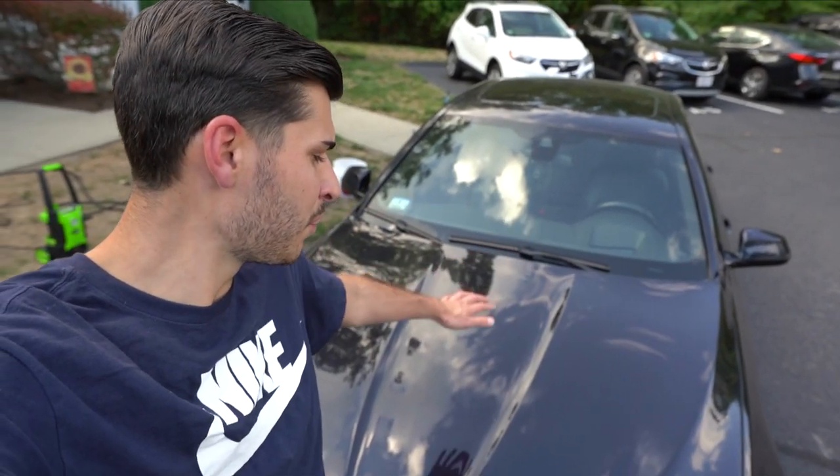Today's video will be a little different. I don't normally do videos like this. I'm going to go over how I wash my car and common mistakes to avoid when washing your car. I will be showing this on my BMW F10 because the paint is much nicer than my E46. I really am into detailing, I just have not made any videos yet, so here's my first one. Let me know what you guys think and if you want to see more detailing videos.